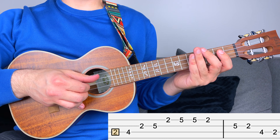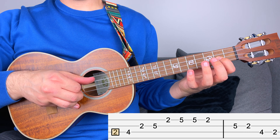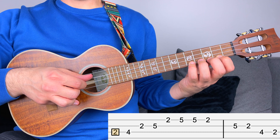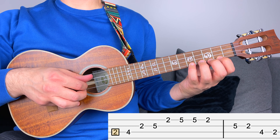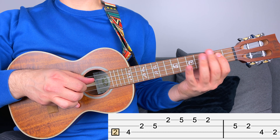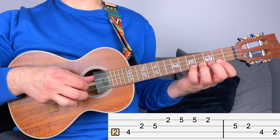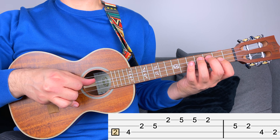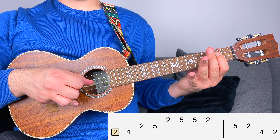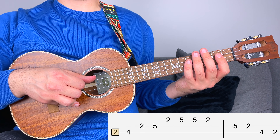For the first position, you start from fret number two on the third string, then four. Then two and five on the second string, and two and five on the first string. Going back, you have five, two, five, two, four, and two. The highlighted note is the root of the scale — in this case, D. Pay attention to this, as it will be very important when you learn how to transpose this scale into another key.